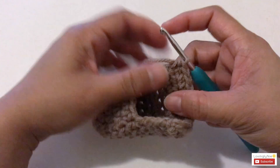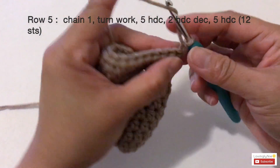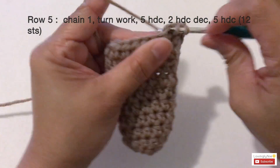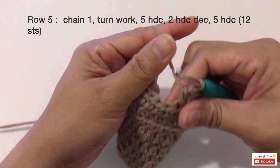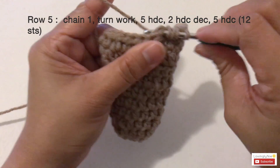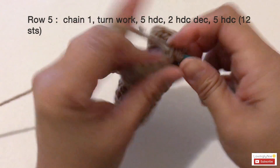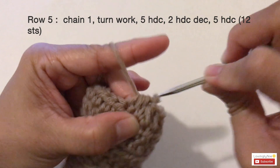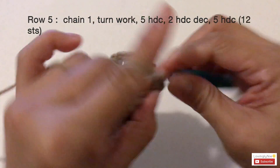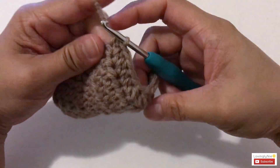Once you're done with row four, start row five. For row five we're going to make two decreases. Start with chain one, turn the work, and make five half double crochets — one, two, three, four, five — then make two half double crochet decreases, and then five more half double crochets all the way to the end.